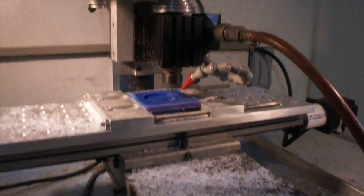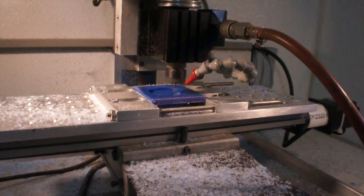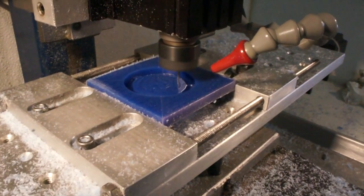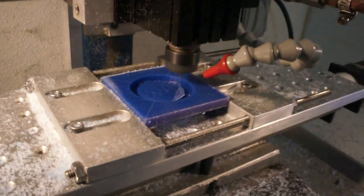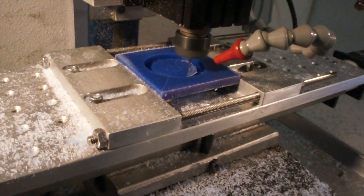If you don't know what an engraving bit is, it's basically a single edge cutter and it looks like a needle with half of it cut away — it's like half a width where one side is ground off.